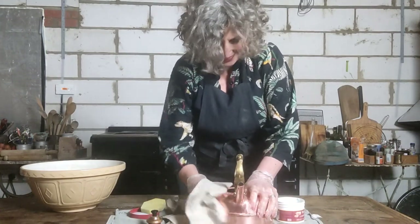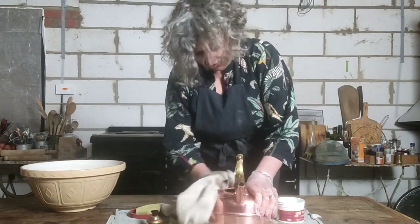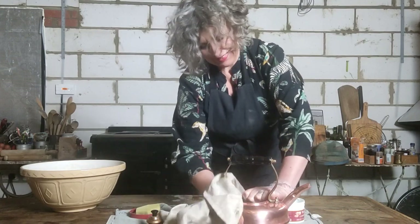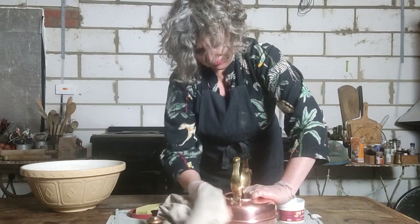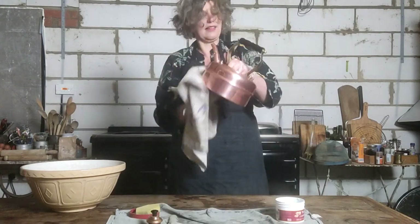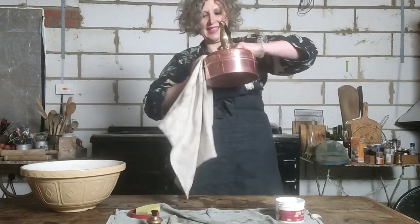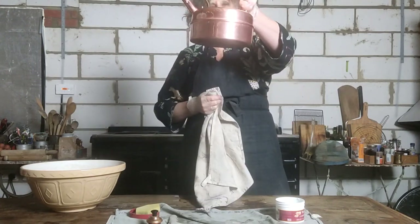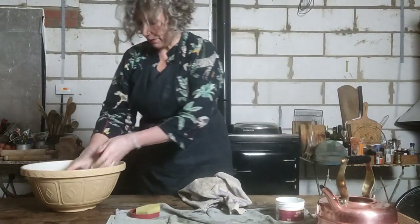So satisfying! And there — how fantastic does that look? It really is that simple. I'll just do the same with the lid.